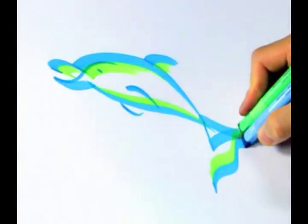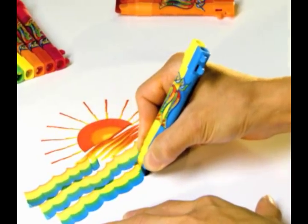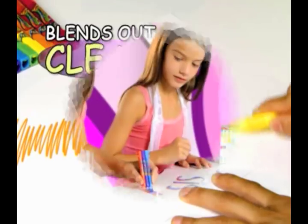Draw a colorful fish in a light blue ocean! Just pick up Rainbow Brush and put your thoughts in motion! The most amazing color combinations you've ever seen! And look, the tips always blend out clean!